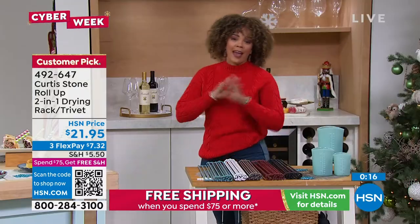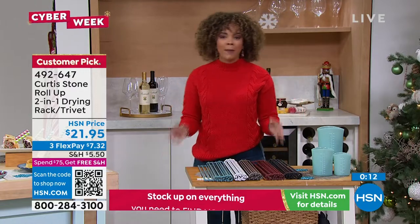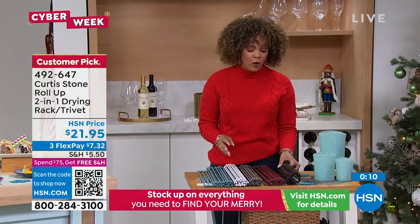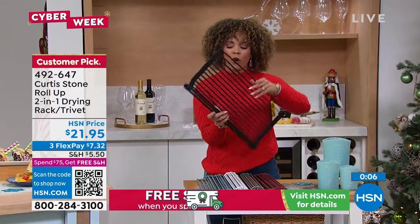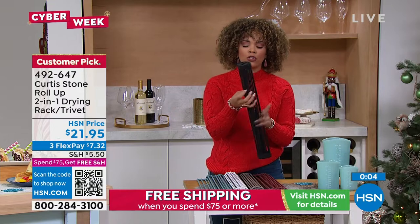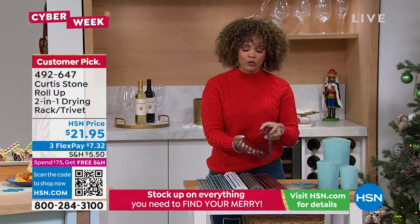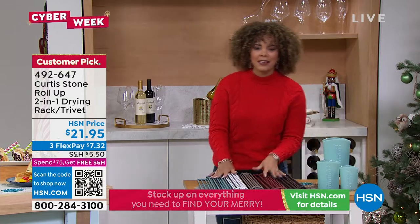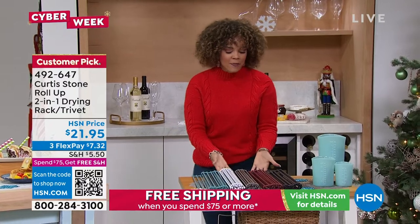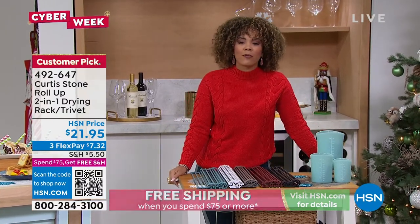I love it. I have mine in the gray and absolutely love it. It just makes a difference when it comes to drying my dishes and my pots and pans after washing them. If you want it in black, we're down to the final 200 in that one — really small storage too. Using it for that drying rack or using it with those hot plates, protecting those counters and tabletops. 492-647 is the item number. You might already be utilizing this, but if not, you can stream HSN Plus.